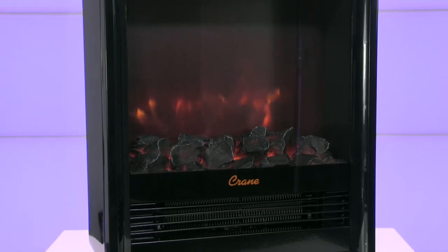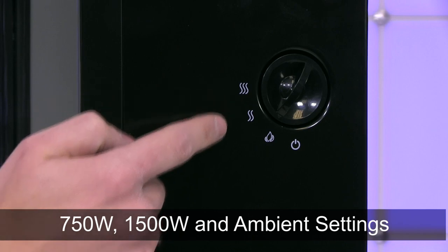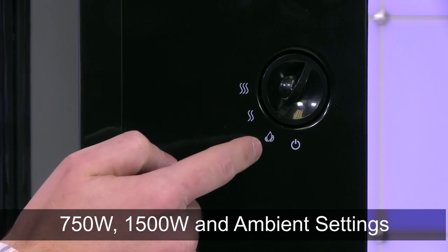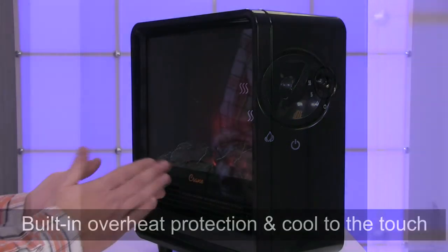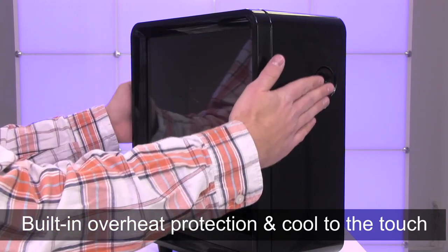The Mini Fireplace Heater uses a ceramic heating element and has two settings: 750W and 1500W. It also has a flame effect setting where no heat is emitted. It is built with overheat protection, is quiet when in use, and warms your space but stays cool to the touch.